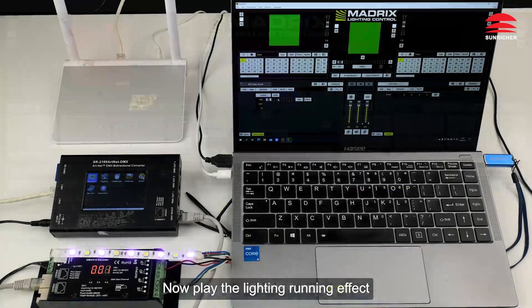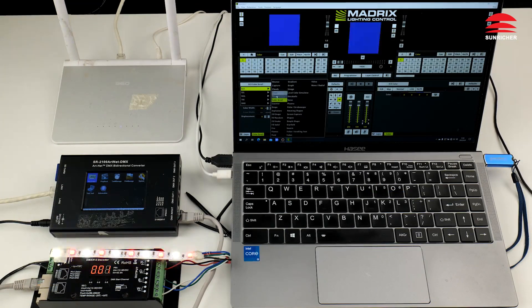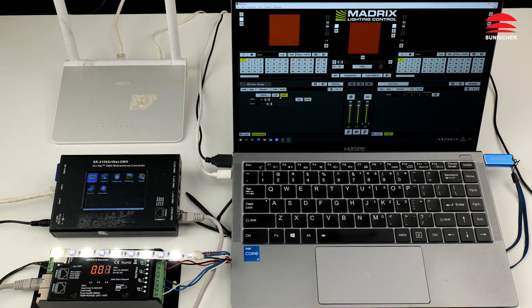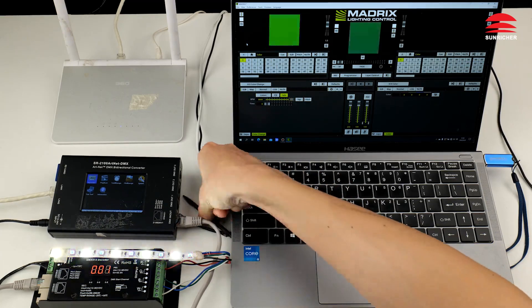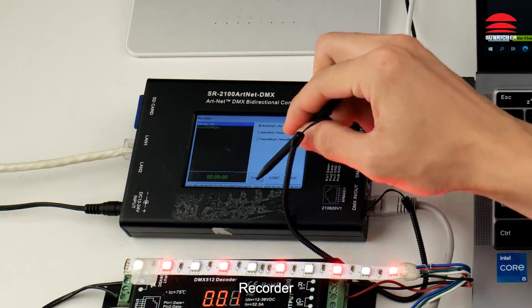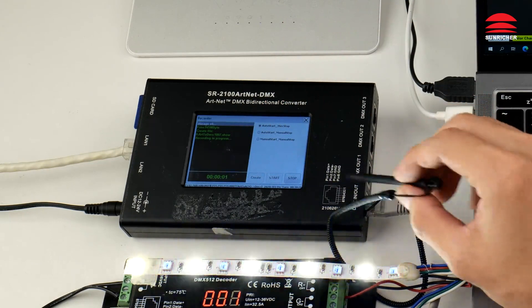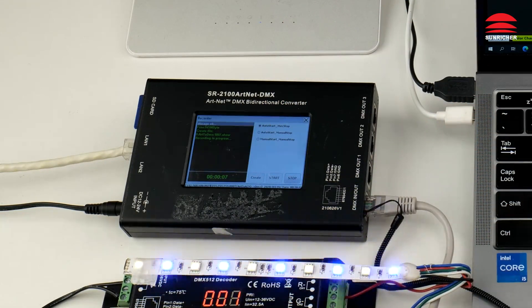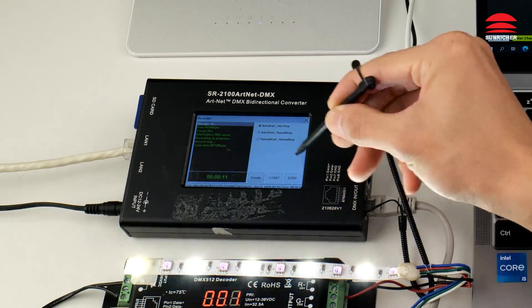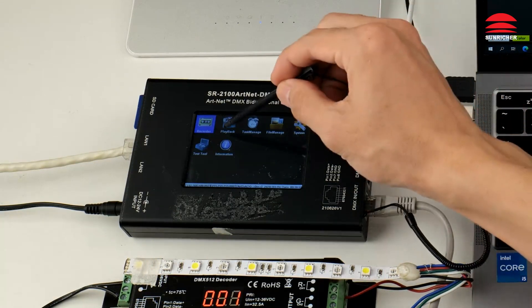Now play the lighting running effect. Recorder. Stop the computer control effect. Playback.